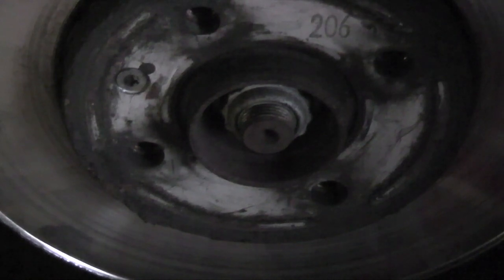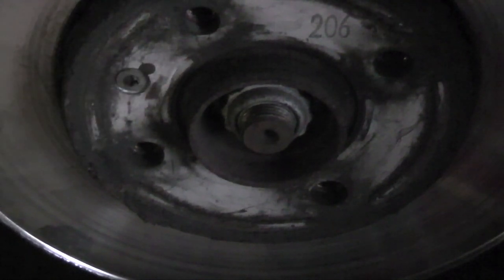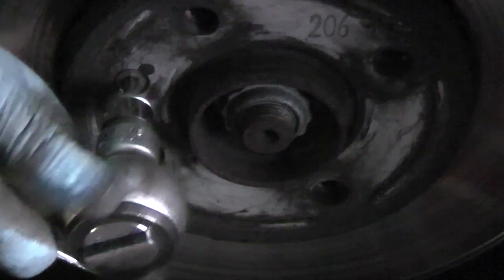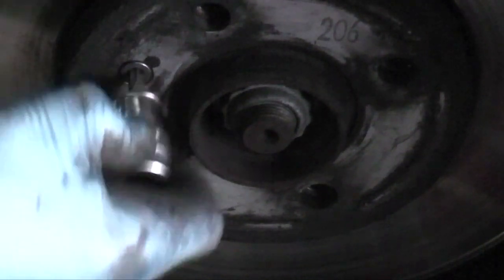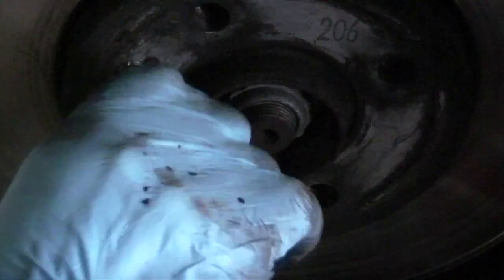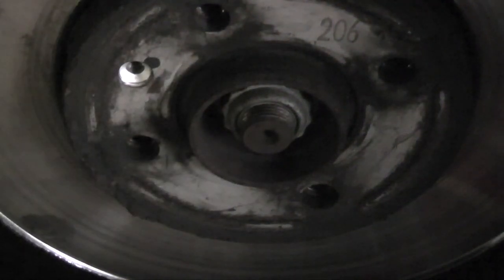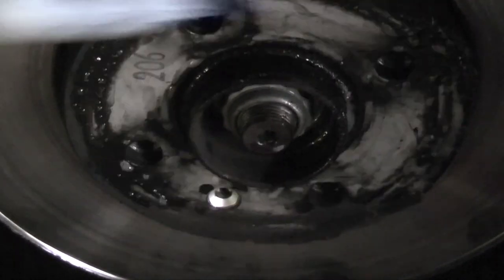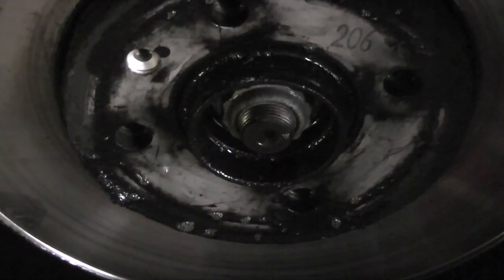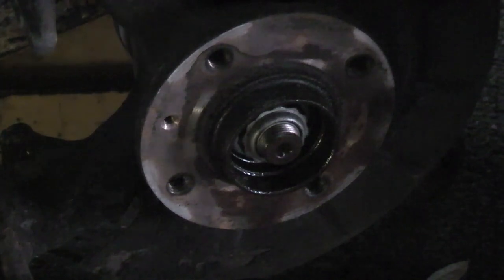To take the disc off, we need to remove this star-headed countersunk screw. Put some WD-40 around the centre, let that soak in, tap it from the back, and the disc will come off. What we need to do next is remove the rust from this face before we fit the new disc.